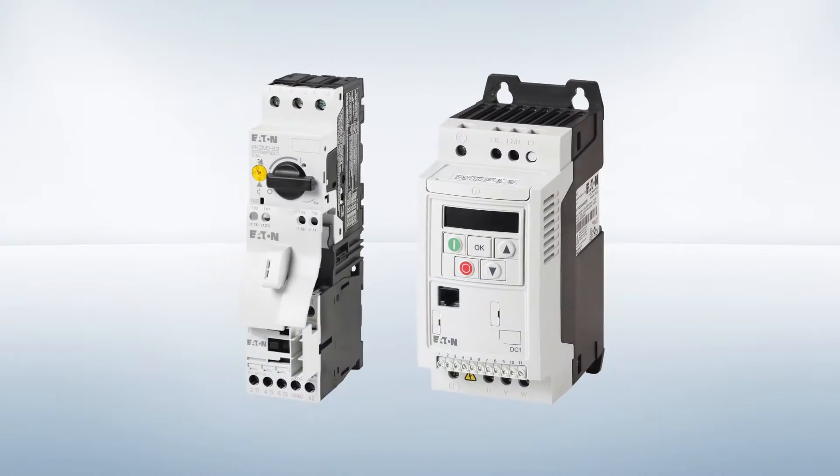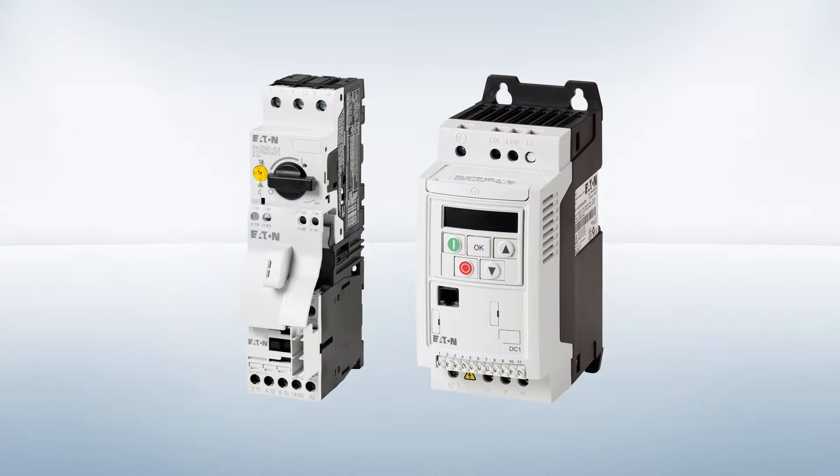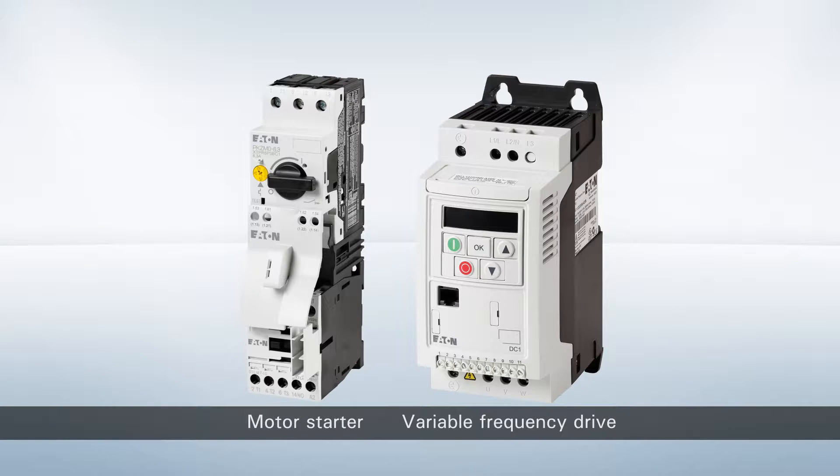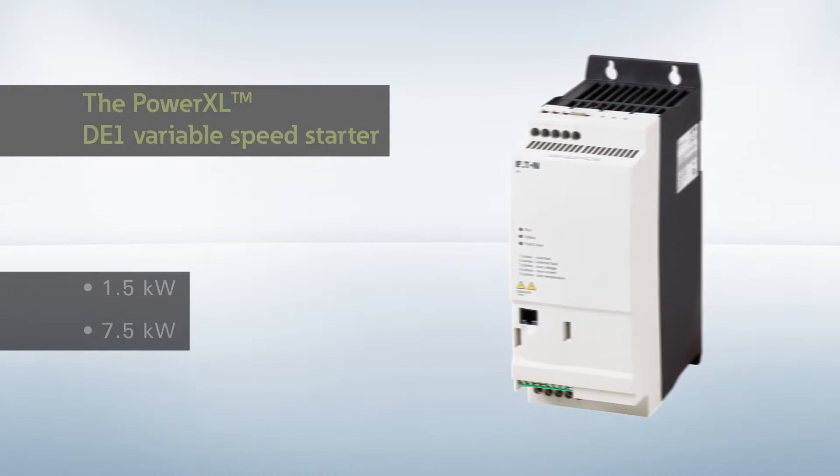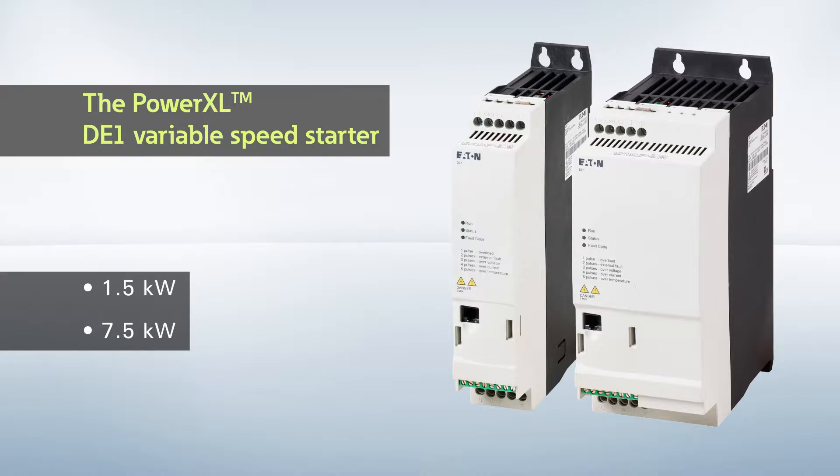Eaton is introducing an entirely new type of device, as easy as a motor starter and as versatile as a variable frequency drive. The new PowerXL DE1 variable speed starter, in two sizes for outputs of up to 7.5 kilowatts.